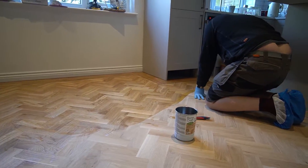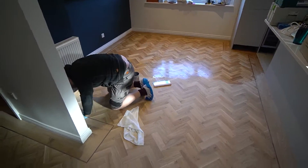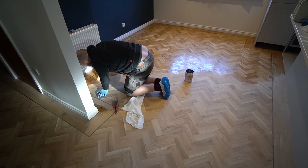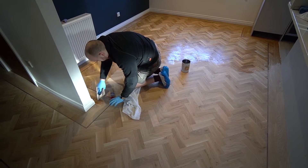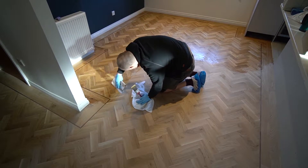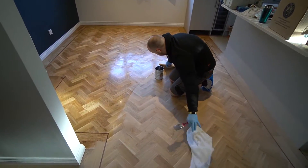With this oil you trowel it on, then buff it in using a buffing pad — I use a tan pad; it's not too abrasive. You're supposed to leave an excess on the surface in order to spread around. I end up pouring a little bit extra on the floor just to give it more to work with. Once you've spread it around with the buffing machine, you leave it for about 20 to 30 minutes, then put a towel on to buff off the excess. Go around the edges rubbing off the excess with the towel, then that needs to dry overnight.